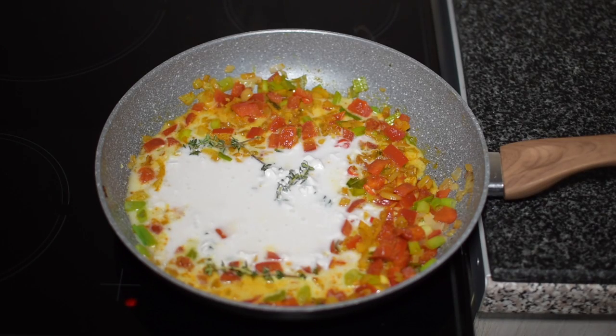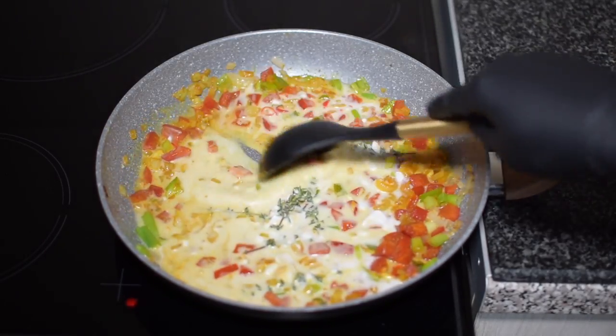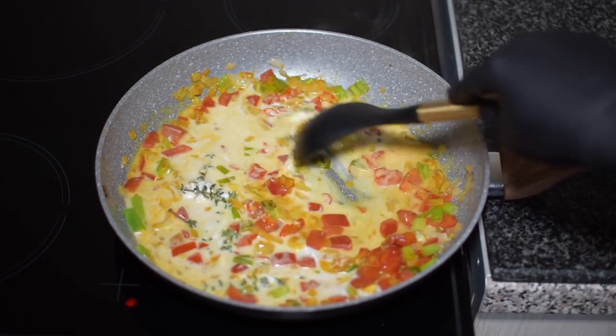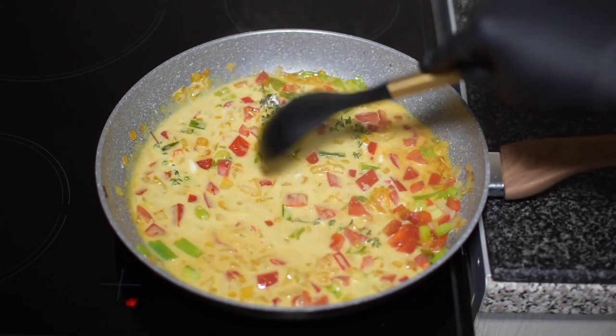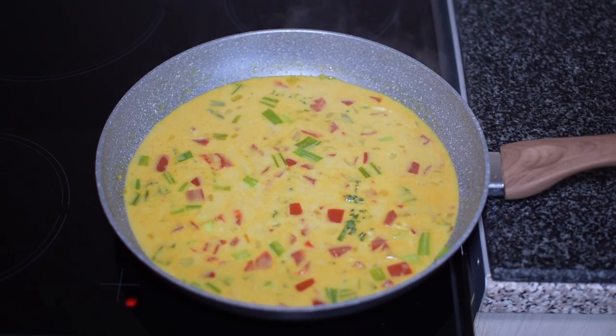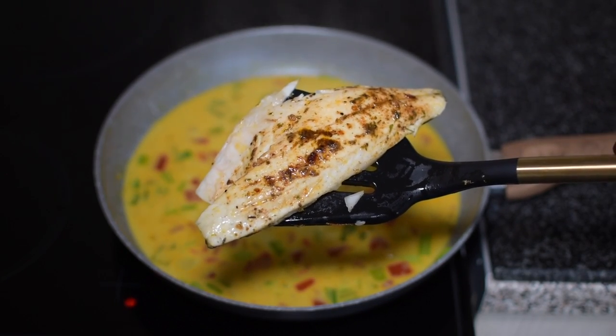In this recipe I use the whole can of coconut milk, which in the UK is 400 grams, but if you'd like to use a little bit less you can and replace the rest with water. I like this really rich in flavor. I cook my sauce for about 10 minutes before adding the sea bass fillets back in — you can tell it's ready because it's slightly darkened in color.